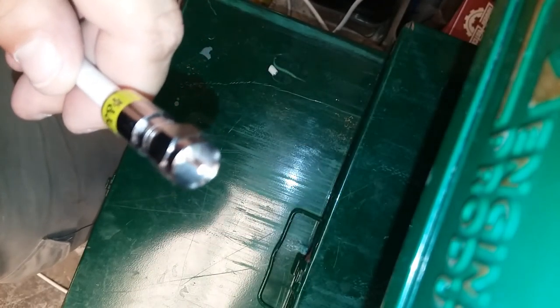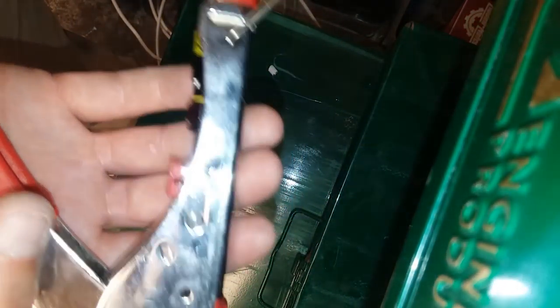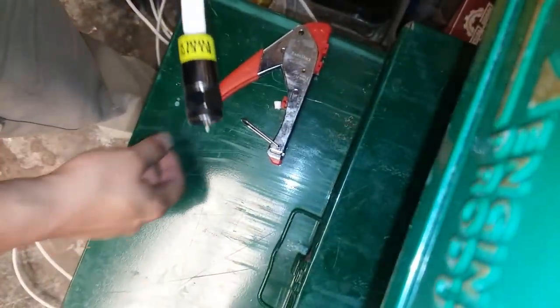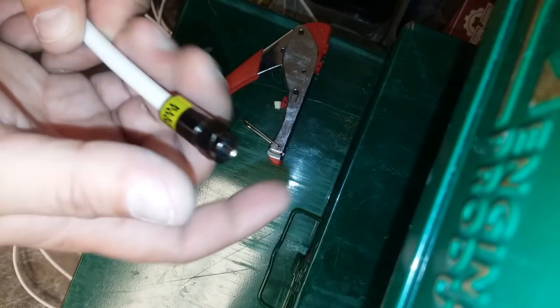Take the RG6 connector — looks like that. Klein tools. Just press it on there and it gets flush, like that. See that? It won't even let you go any higher than that. Take your crimpers, stick the RG6 connector in there, crimp. Look at that stick out — yeah, baby. Done.